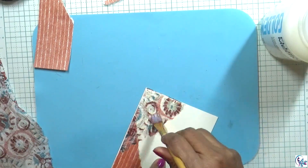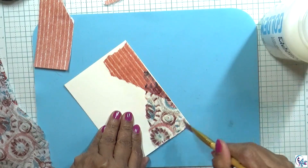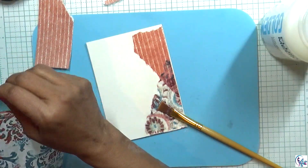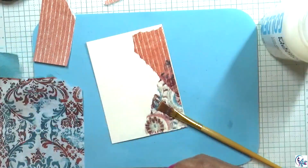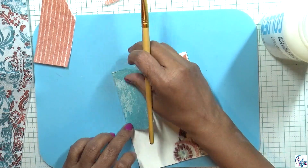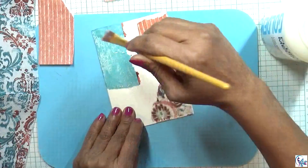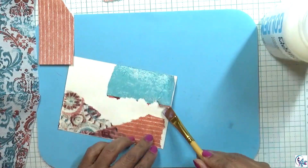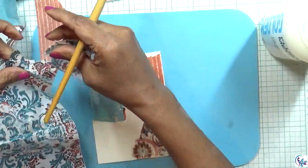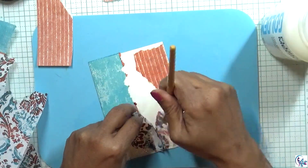I'm adding matte medium now and doing all these things together. If you like my videos, please don't forget to subscribe and click the bell button so you won't miss my videos. I'm using different tissue papers, but all within the same colors.